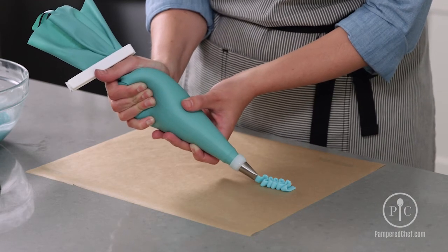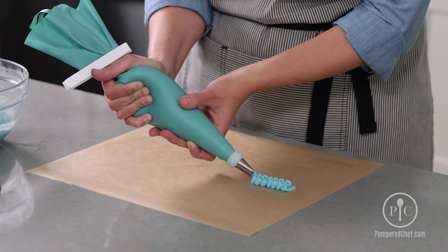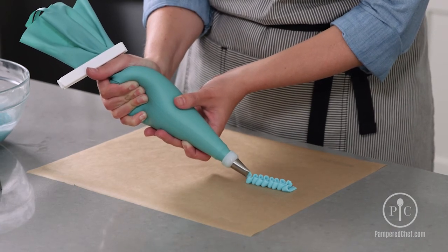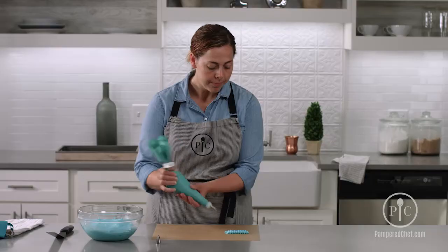This looks really pretty on the side of a cake — you can also do it as a border. It's a very simple technique, and with a little practice you'll have a beautiful ruffle.